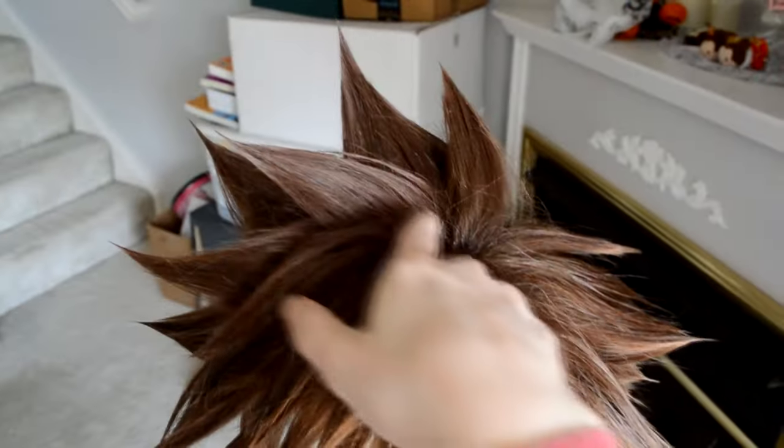Hey everyone! Today I'm going to be giving a brief tutorial on how I put spikes into my wigs. First things first, before we jump into the actual how-to, I want to touch on a couple things.